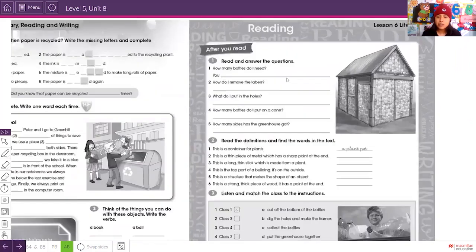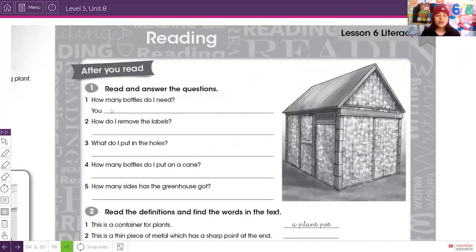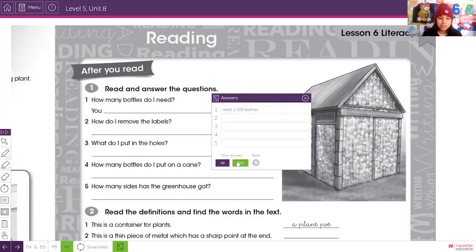Now let's develop the reading comprehension. Read and answer the questions. Question one: how many bottles do you need? Remember — 1,500. So the answer is: you need 1,500 bottles. If we collect together, we can get that amount.